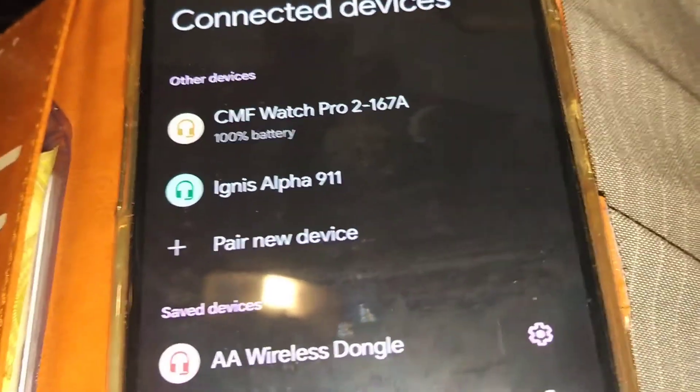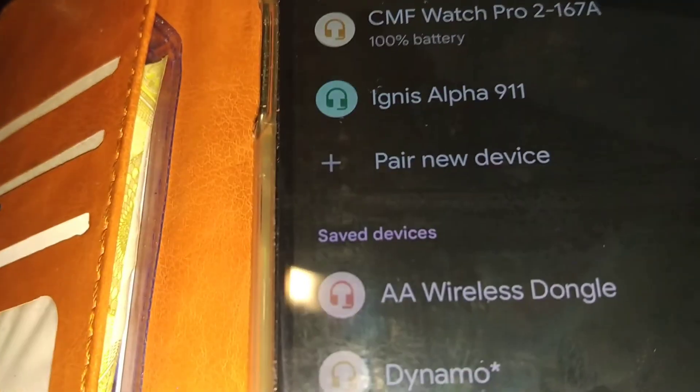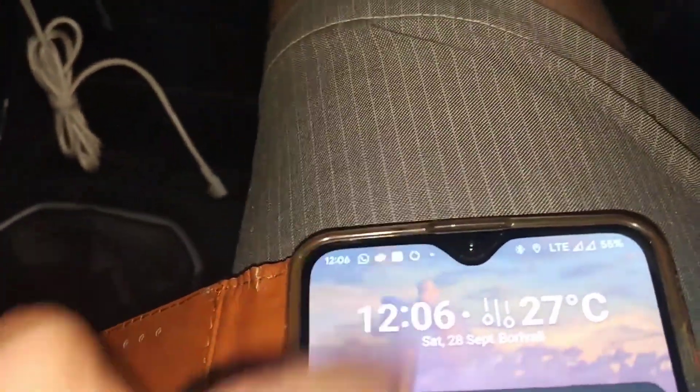I've observed that even if your Bluetooth is not connected, the AA wireless dongle — which is the Wi-Fi — gets connected, and that makes Android Auto available. Since this is connected to the car, you will see Android Auto connected.